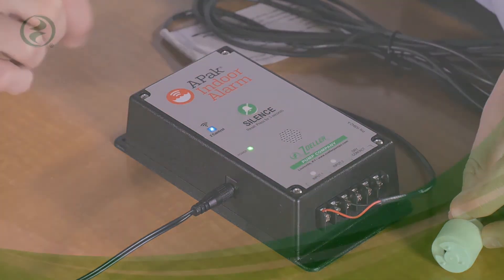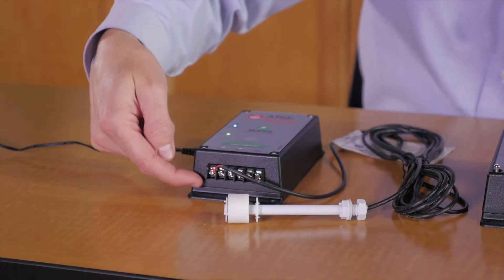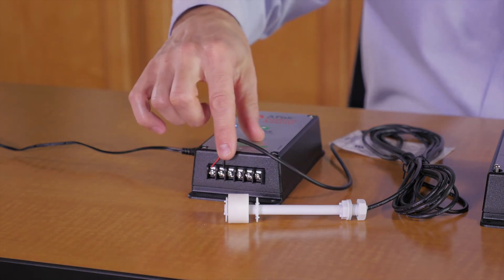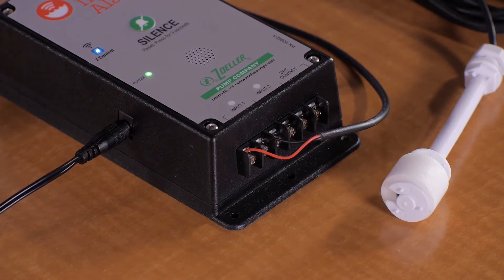My APAC is indicating that it is in alarm even though the float is down. Check that your sensor's wires aren't shorting. Inspect the connection and be sure the wires aren't frayed and reaching across and touching the other terminal screw, or that they are not stripped too long and touching behind the terminals.